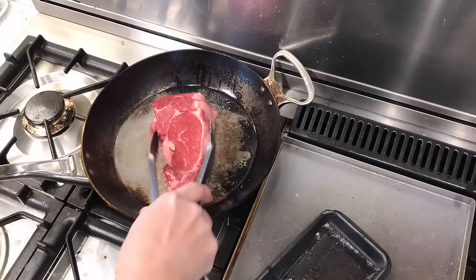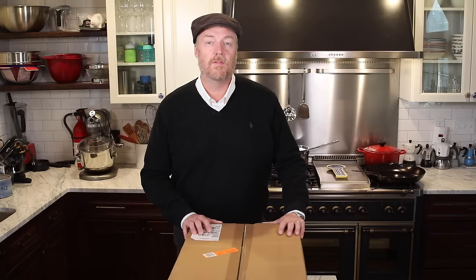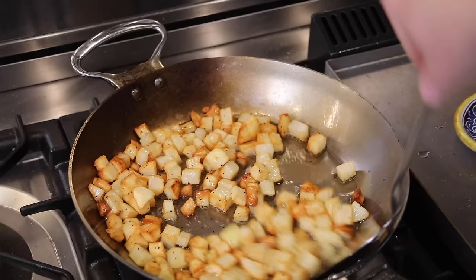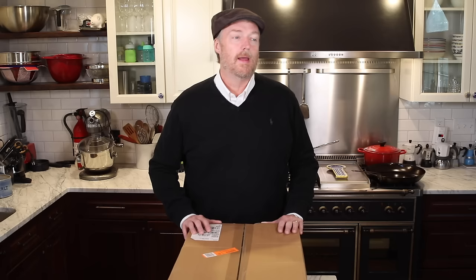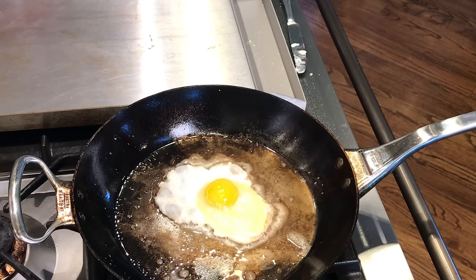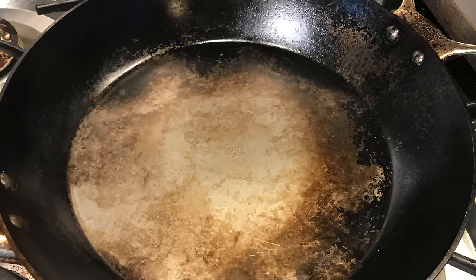We're going to do a high temp sear test with some ribeyes, a high temp test with some hamburgers, brown a pork roast and finish it in the oven, fry some potatoes, some okra, and maybe some other veggies, fry some bacon and sausage, and wrap it all up with the proverbial fried egg or omelette. After a quick visit to the old cardiologist, we'll make sure the pan is cleaned and check in on its seasoning — see how it performs and how it changes as we cook.